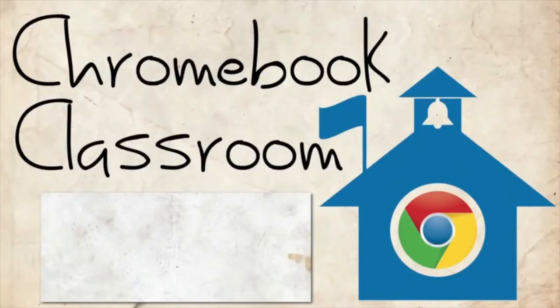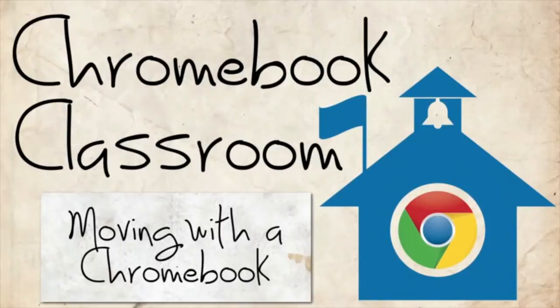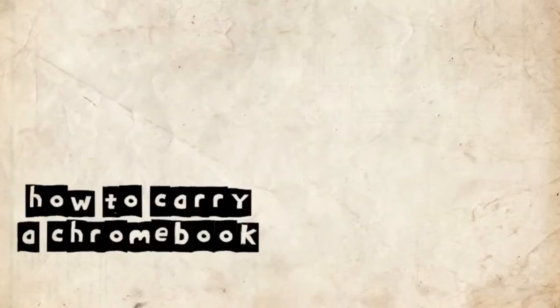Welcome to Chromebook Classroom, James here. Today we're going to be talking about moving around the classroom with Chromebooks — like physically holding the Chromebooks, how you should move around the room with them and how you should not. Our good friend Mauricio is going to show us how to carry a Chromebook.